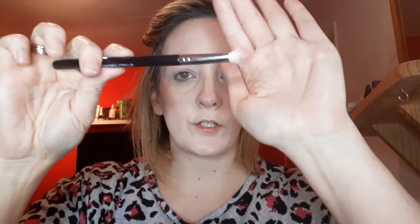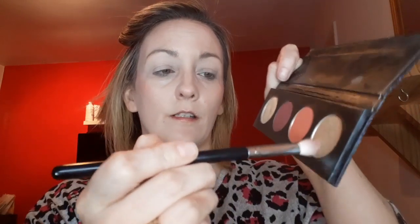So the first thing we're going to do is start with this color here, it's called Lively. We're going to put that all over our lid so it acts like a base. We're using a fluffy brush and putting it into the product. A tip is to tap off any excess. Before you start, you should always prime your eyes — I've put an eye primer on because it makes the color pop more.